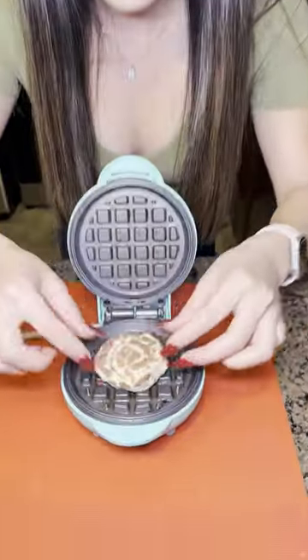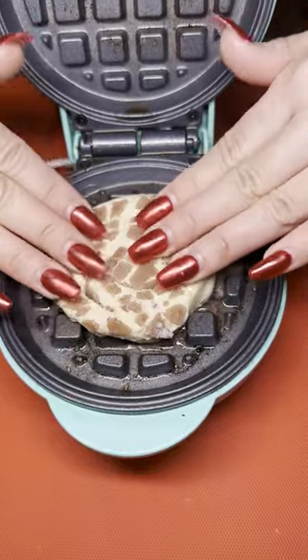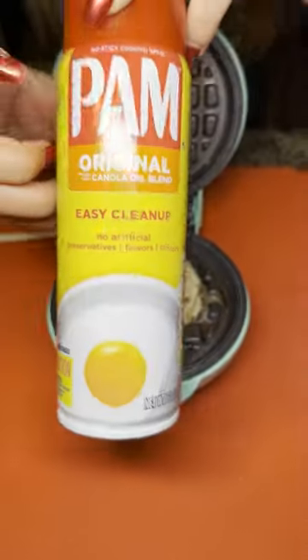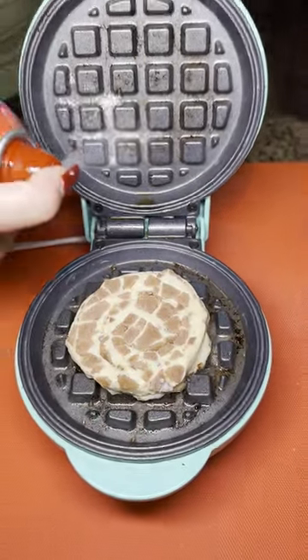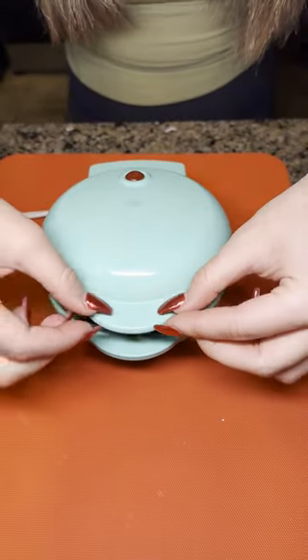All right, you guys, I'm going to be placing my cinnamon bun right there in the middle of my mini waffle maker. Press it down. I'm going to be spraying a little bit of my Pam canola oil right on top right here. Perfect. You really want to make sure that it does not stick completely.